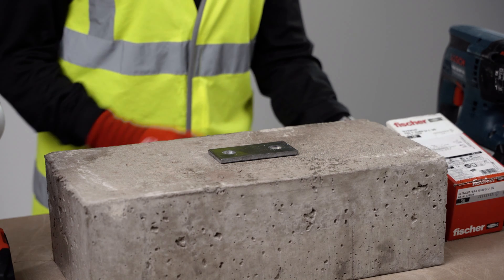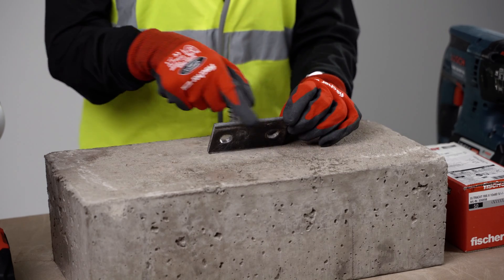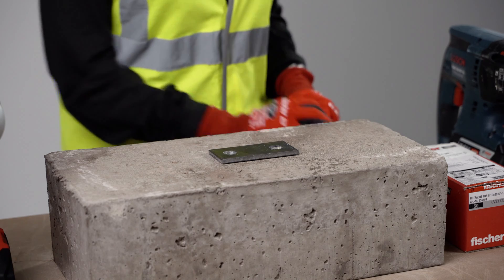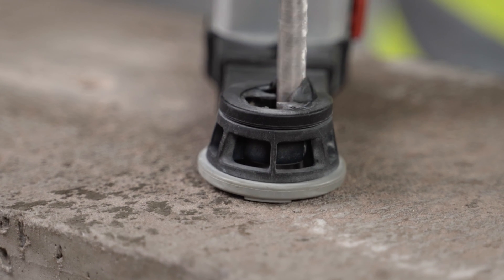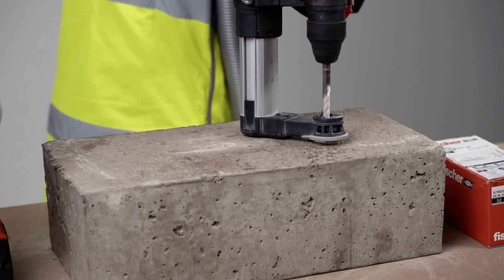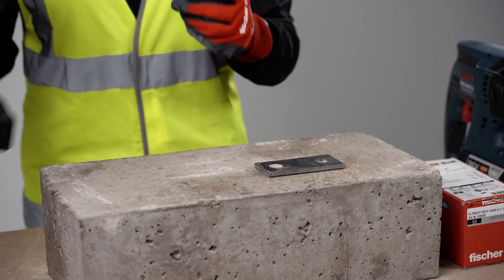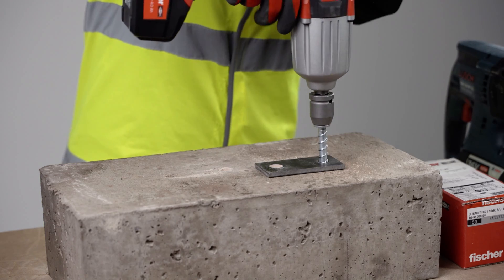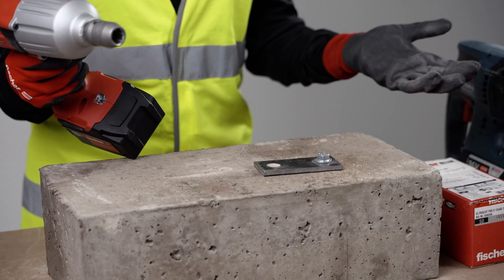We will now be installing the FBS 10x60. The maximum fixture thickness is only 5mm — make sure you don't exceed that, otherwise you would have to use a longer screw or embedment will be reduced. [Installation demonstrated.] Very easy. Done.